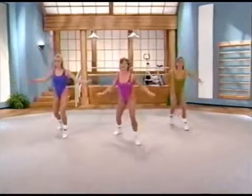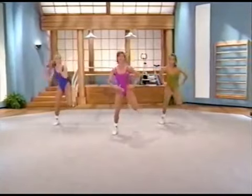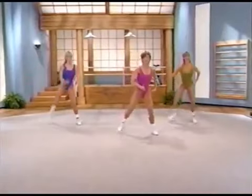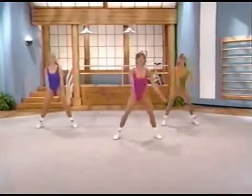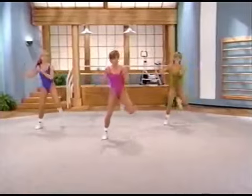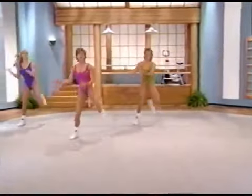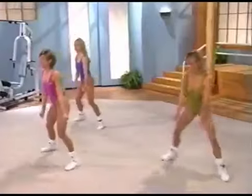You guys ready? Here we go — step hamstring curl and stay here. Keep your abs in tight. Bend only at the knees. Try not to arch the lower back when doing these. Now add the arms — just go side to side. We're going to change this a little bit: give me three of these and travel to the left. Ready? One, two, travel to the left. These arm movements as we travel are going to be small.